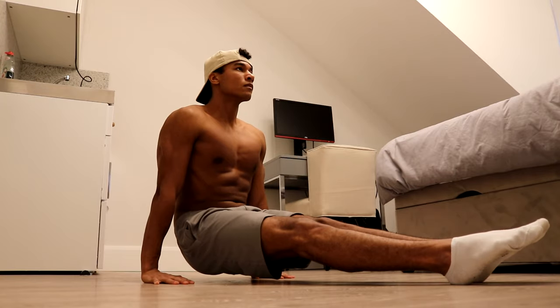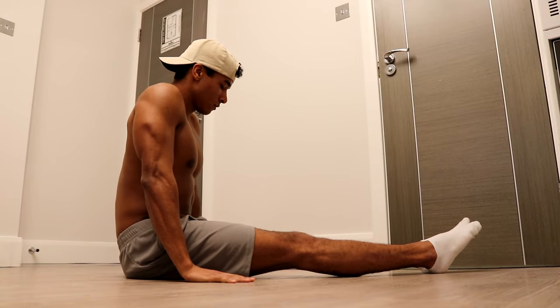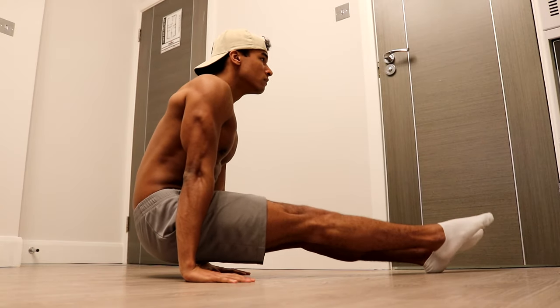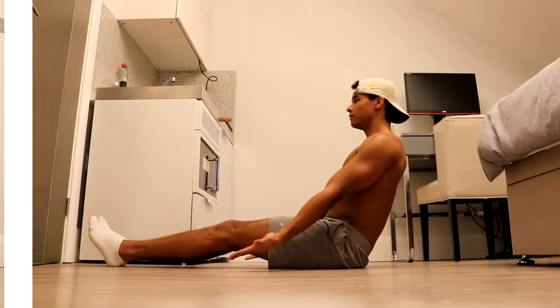If you can do 20 reps fairly easily, you can make the exercise harder by walking your hands forward. The further forward you go, the more challenging the exercise will become.